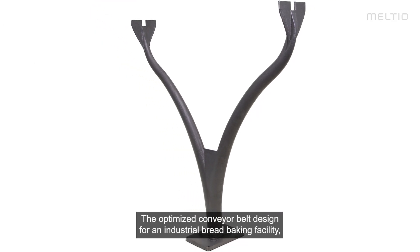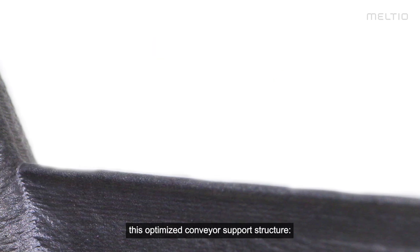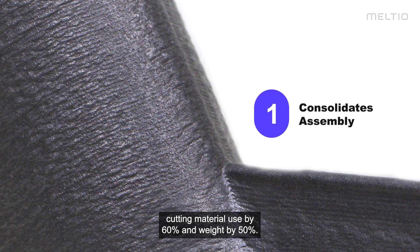The optimized conveyor belt, designed for an industrial bread baking facility — this optimized conveyor support structure consolidates assembly from six welded parts to one, cutting material used by 60% and weight by 50%.